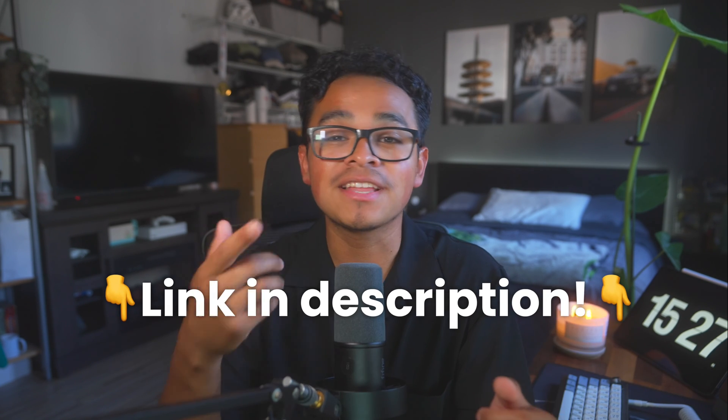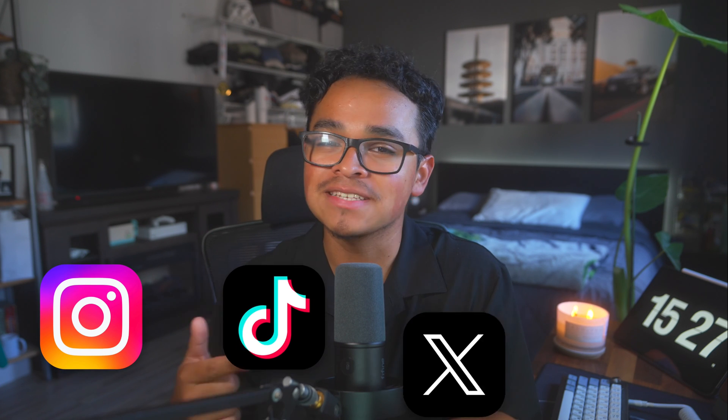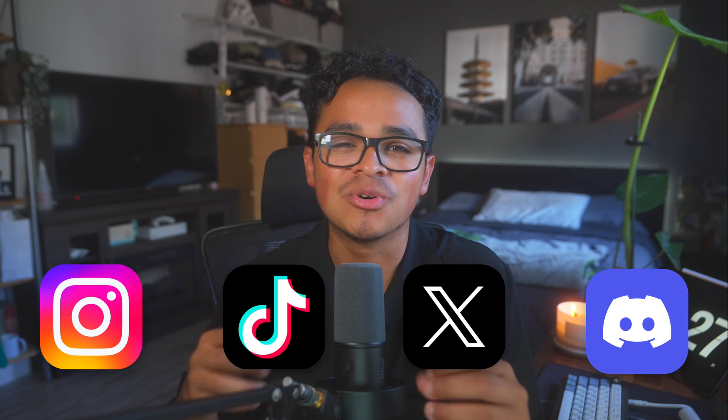And that is a wrap on today's tutorial. Now that you know how to collect and display reviews, you're all set to boost your sales and level up your game. If you want to try this out for yourself, click the link in the description and sign up for Beacons for free. Also, check out our other tools and apps. If you found this video helpful, don't forget to give it a thumbs up, check out our other videos, and hit that subscribe button. Give us a follow on Instagram, TikTok, and Twitter, and don't forget to join our Discord. Alright y'all, see you next time.